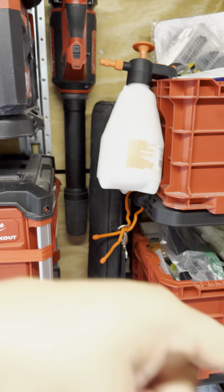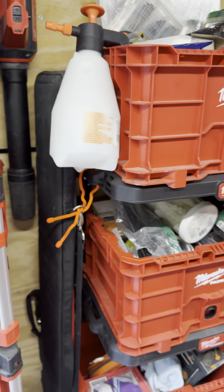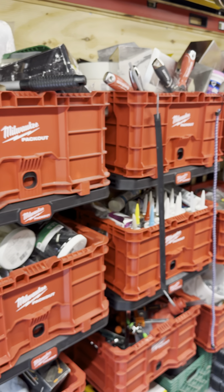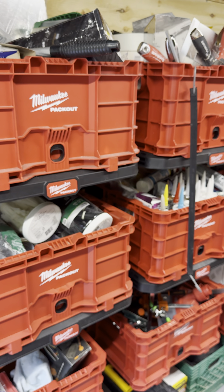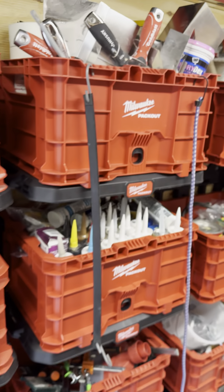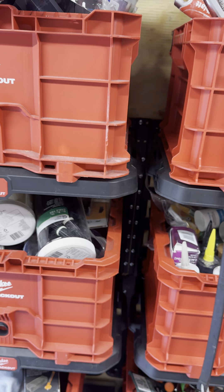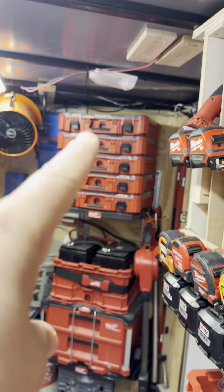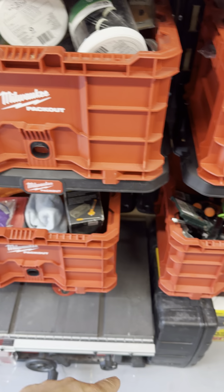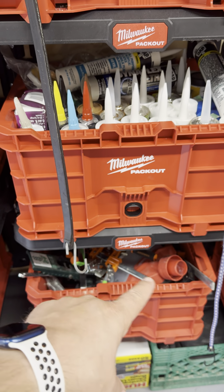Moving along — the blower works great for cleaning out the trailer real quick. Those are my tracks for my track saw. And then I went to this bin system here. I've tried to organize them by like items — this is all pretty much drywall mud. This is a little overflow box with different types of fasteners like zip ties and things that don't quite fit with the stacks.